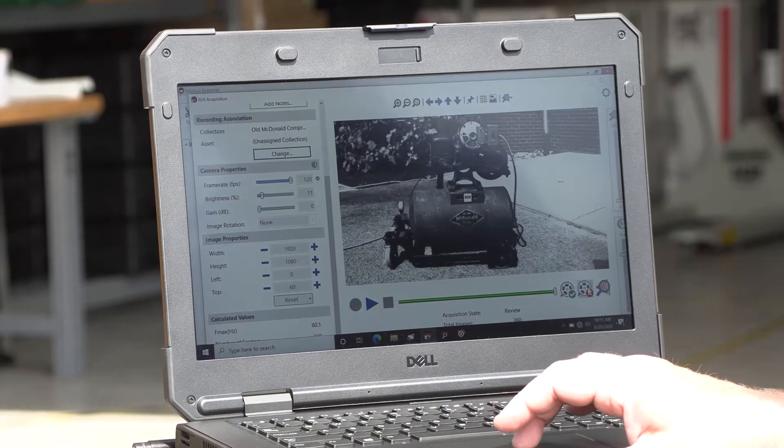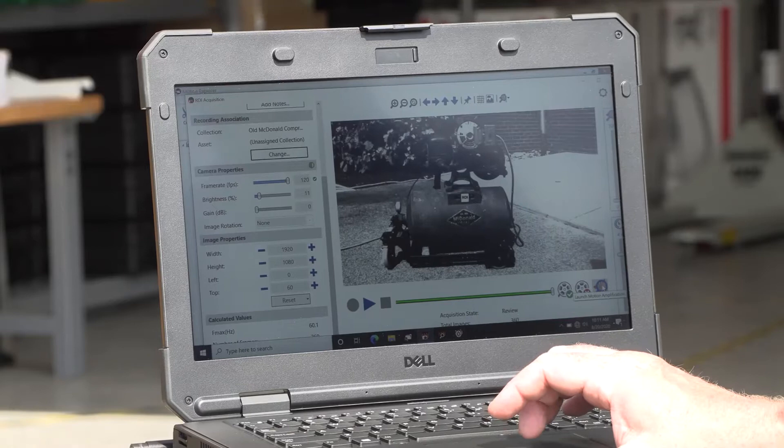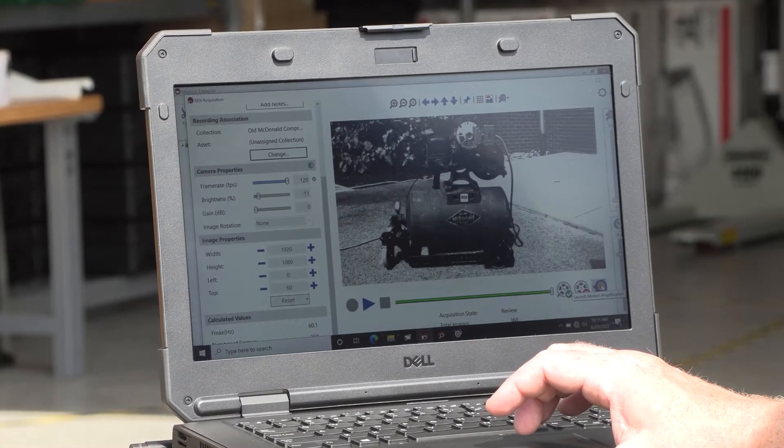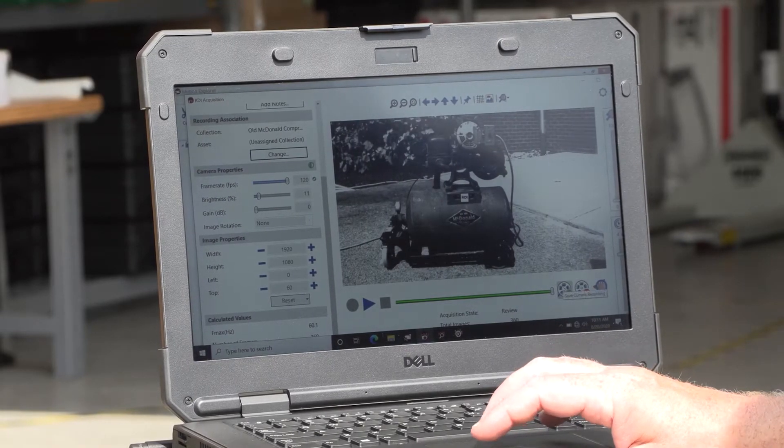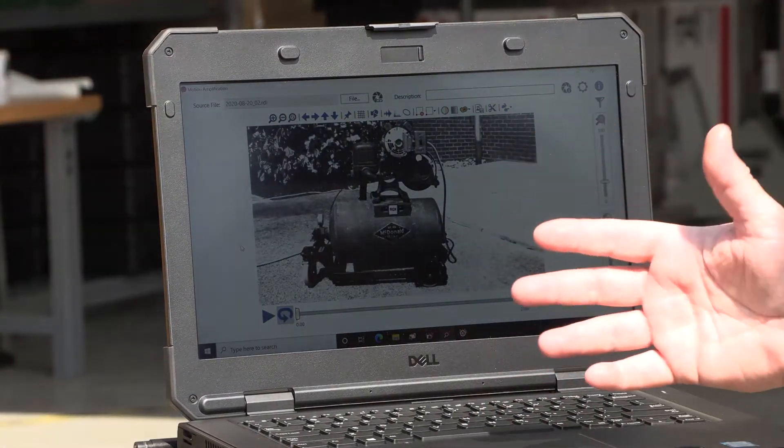Once the recording is done, we've got an option to save it or go immediately to the motion amplification application inside the software to view it as motion amplification. We're going to save it for now because we're going to take more than one video. Now we have our initial video and we're going to take a look at exactly what's happening from a motion perspective.